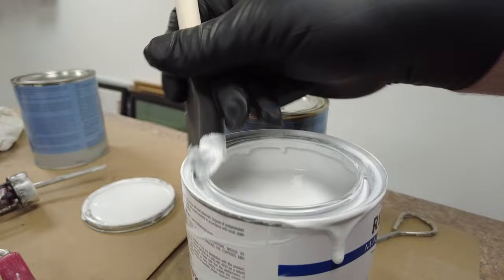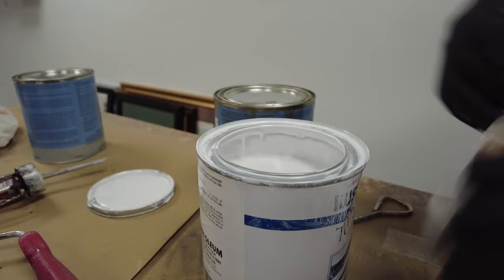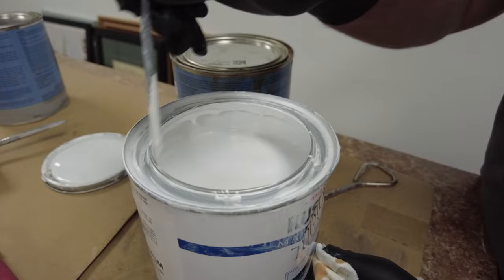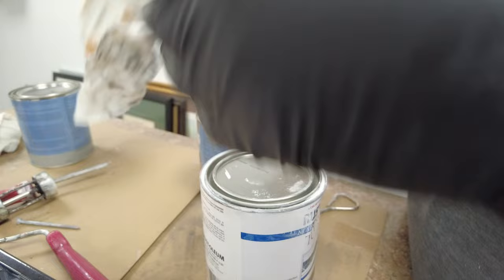The secret to keeping your paint cans clean for touch-ups over a period of time — so the paint doesn't go bad — is using a 10-penny nail to punch little holes in the rim, usually in the four quadrants. Any paint that gets inside the lip will drain back down inside, keeping the lip clean so you get a good seal every time and the paint lasts longer.